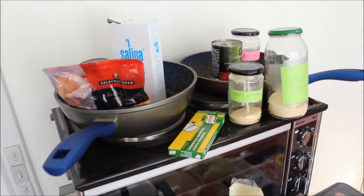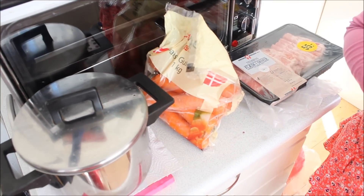Hi guys, I'm going to make menudo! It has been — I know you are tired of me saying it has been five years — it's been six years, but it has been at least three years since the last time I ate menudo. I will make of course a Filipino version. It's Spanish, you know.